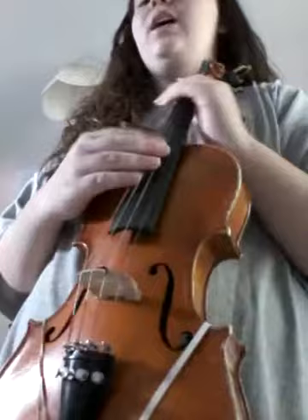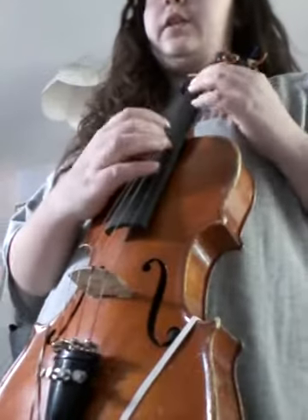Hey guys, welcome back to another video. So in today's video, I'm going to be playing the chipmunk song on my beautiful violin. Not really, it's not even mine.